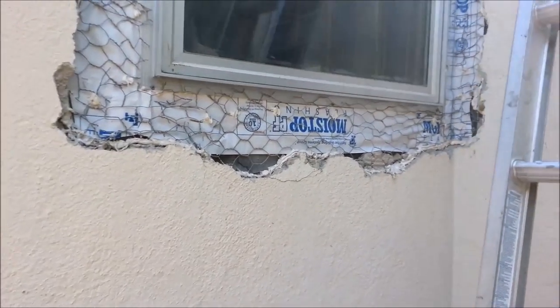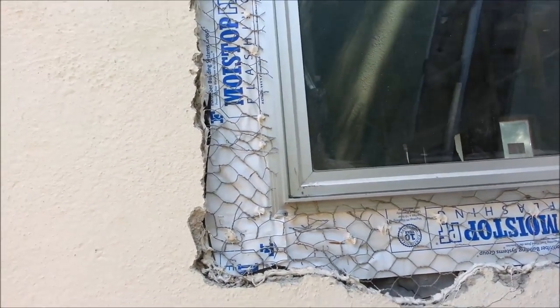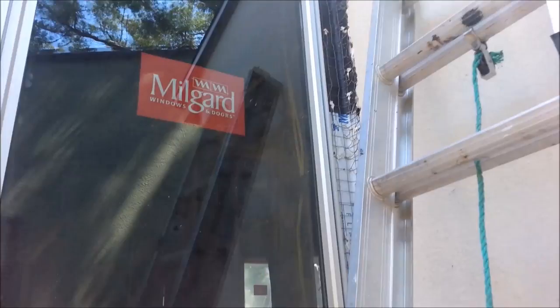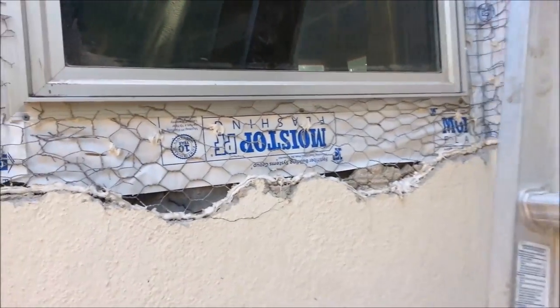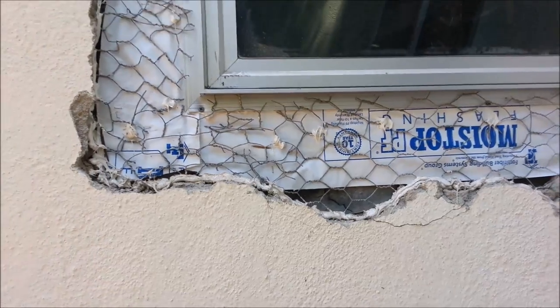Now we're ready to stucco. This is one of our older windows — new windows in our old stucco. You can see how we've tried to patch it in with the new paper and the old stucco. Some of this paper has a little crack in it right there. We're gonna caulk that up. That's how you do a window in old stucco.